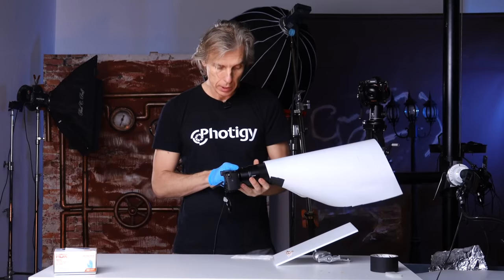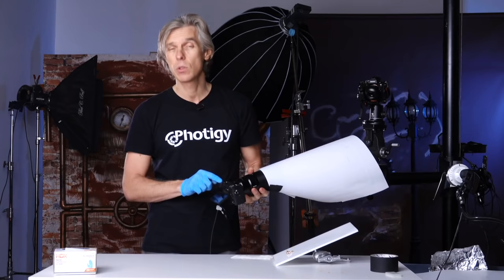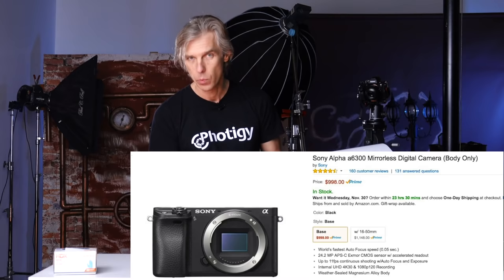The camera is mounted — it's a Sony A6300, a crop sensor, very small camera body with 24 megapixels on a crop sensor.